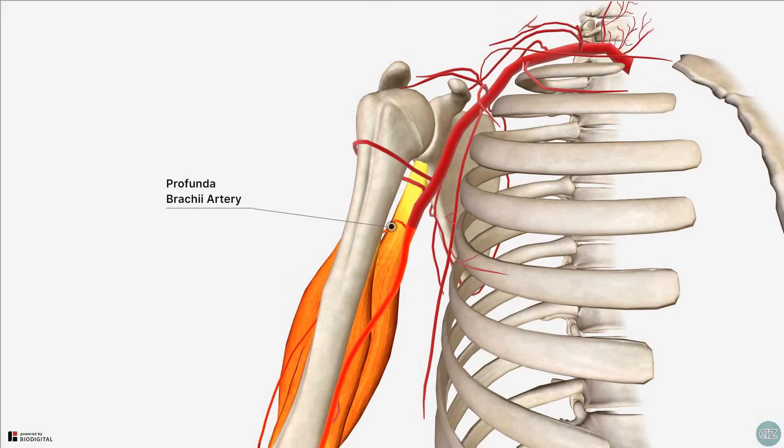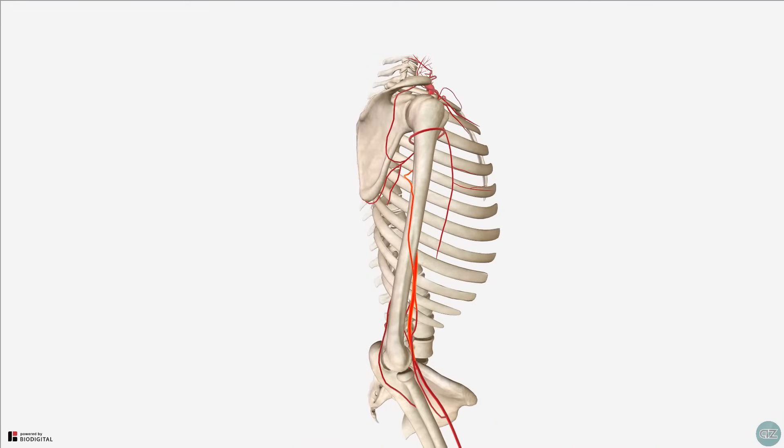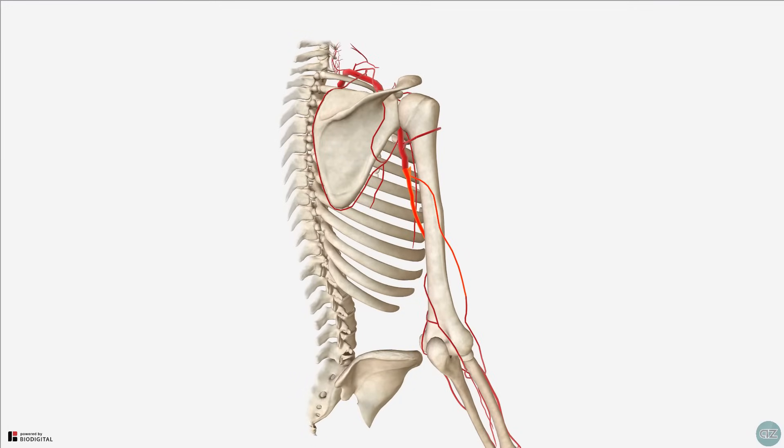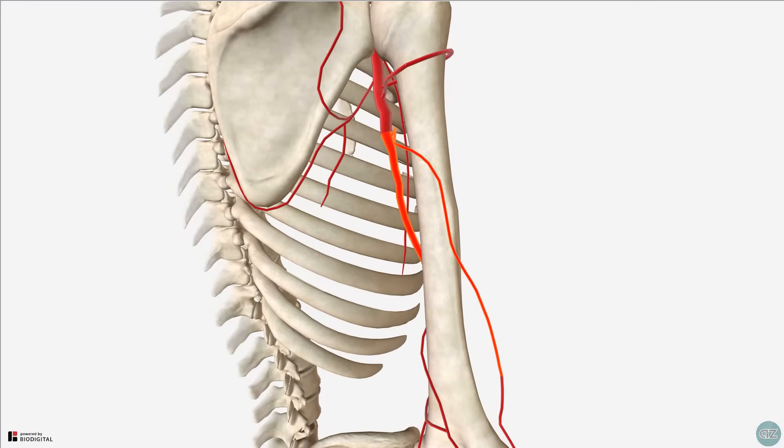The triceps muscle derives its blood supply from the profunda brachii artery, which is the deep branch of the brachial artery. This vessel passes posterior to the humerus within the radial groove and between the medial and lateral heads of the triceps.